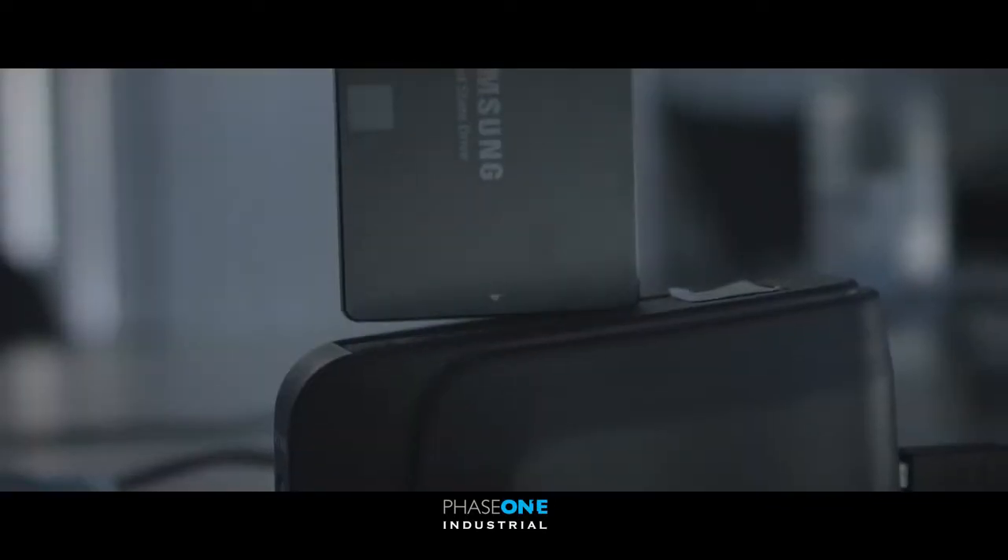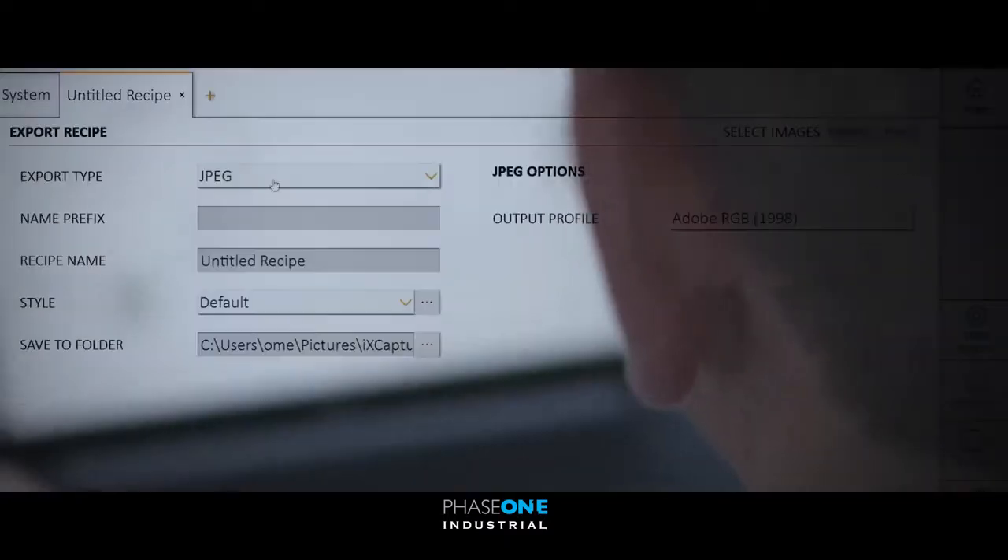We have just finished the mission. The first thing we are doing is downloading the data from the SSD cards, which we pull out from the IXU controller to the computer here.